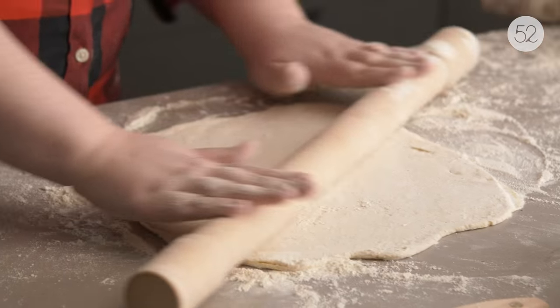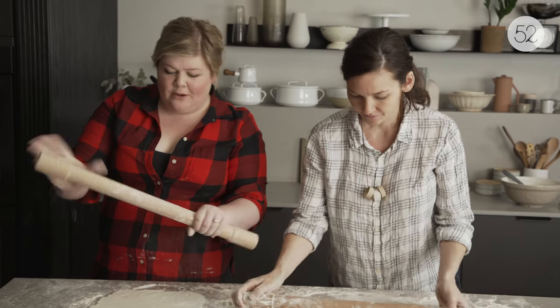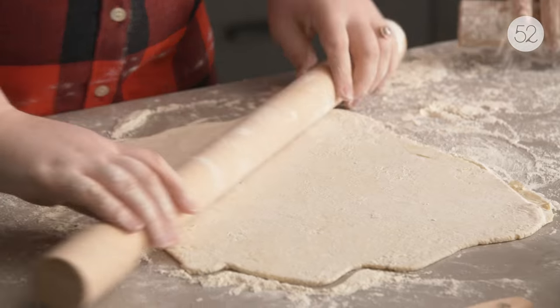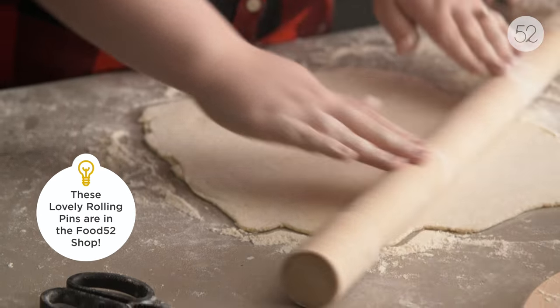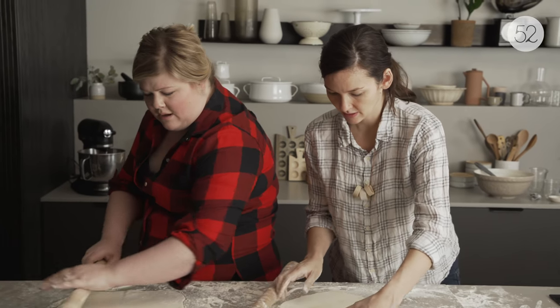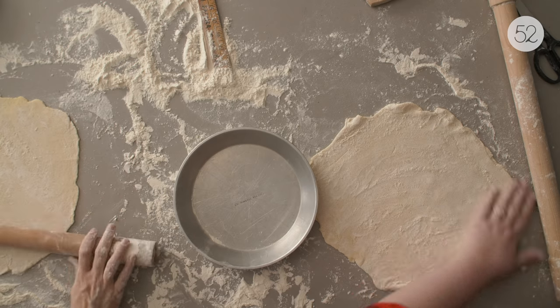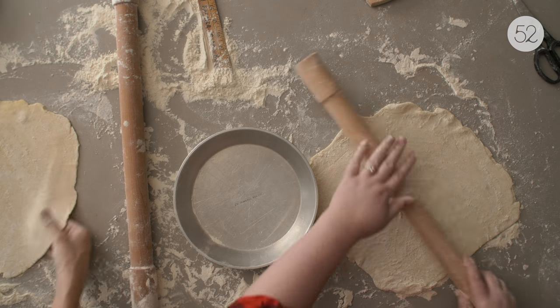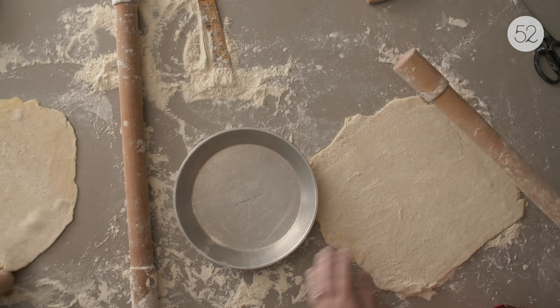I love these rolling pins — you have such better control, you can really feel the dough through it. It's completely different from the kind that roll. Once you get to a certain level, that is your eighth inch. I used to always try to do the furl-it-over-the-pin thing, but once I realized I could just fold it, I felt so much better — I've torn so many pie doughs like that.